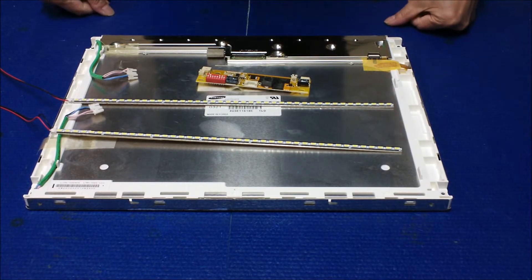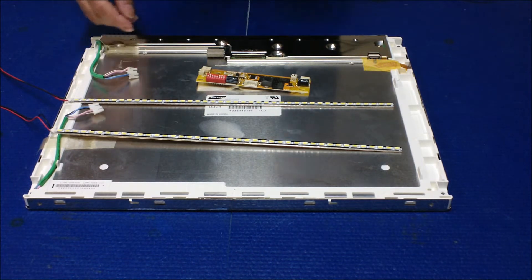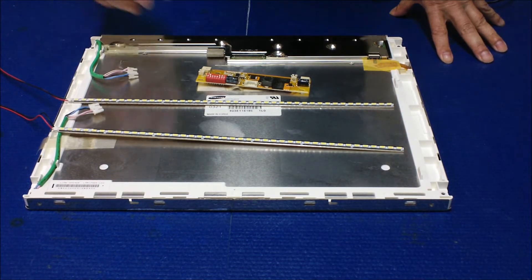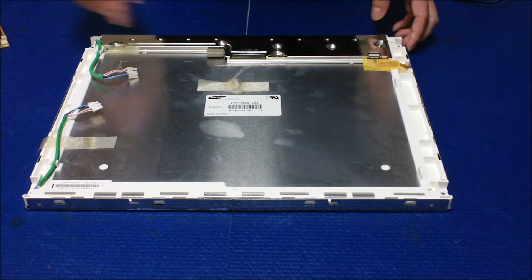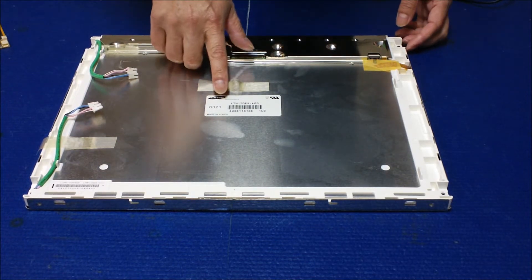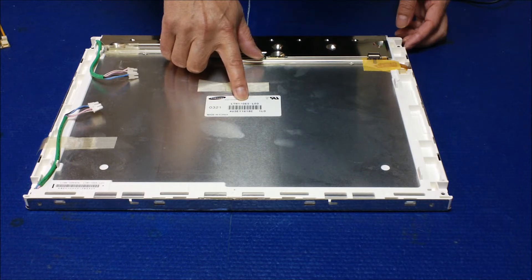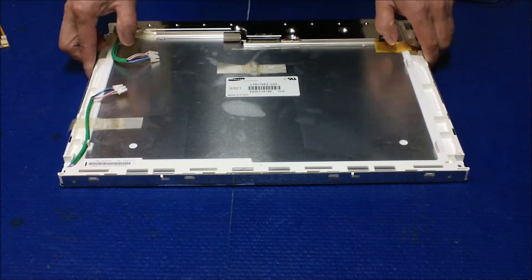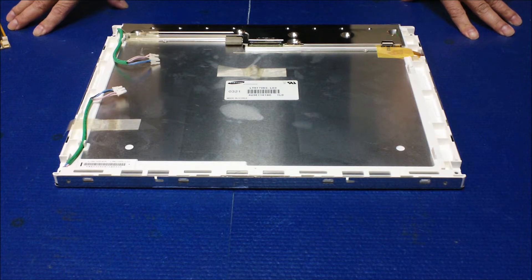In this video I would like to show you how to upgrade this 17-inch screen from CCFL to sunlight-readable UB70 series LED kits. This is a 17-inch screen made by Samsung. The screen number is LTM170E5-L03.